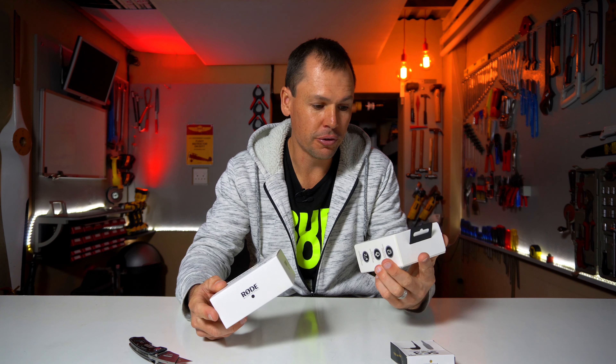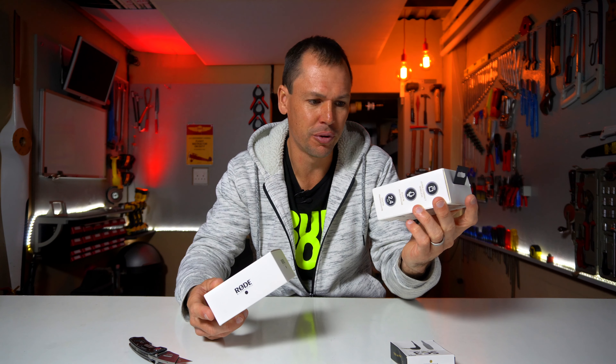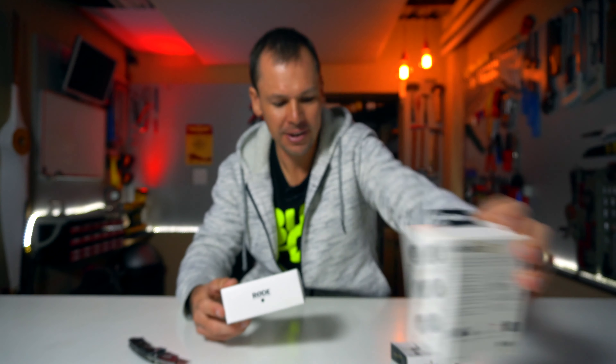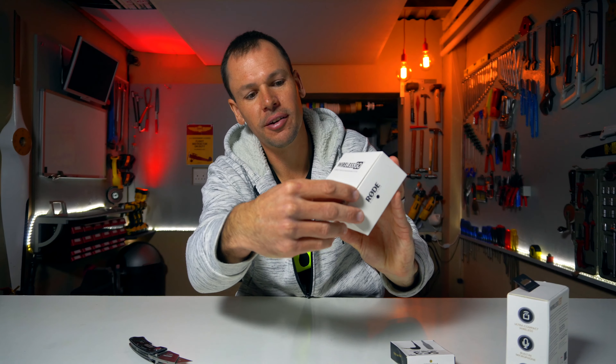First things first, the packaging is actually quite nice, like a lot of the Rode stuff. This is only about the fourth or fifth Rode product I've bought. It's a nice little box — specs are on the back and the box has got a nice little tearing piece in the front.